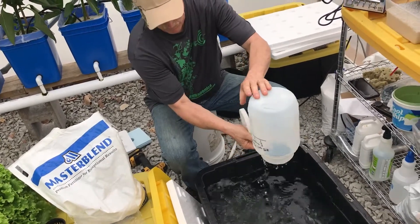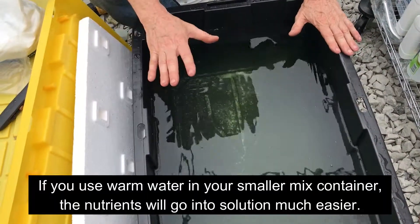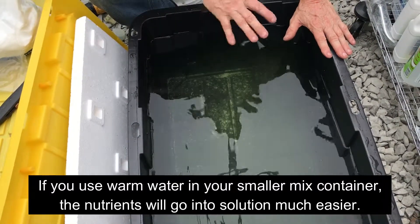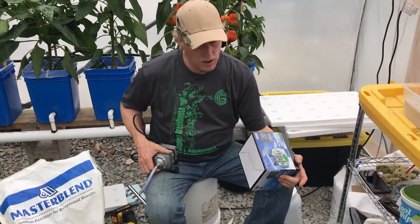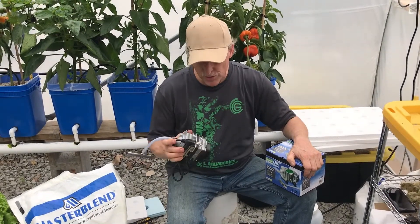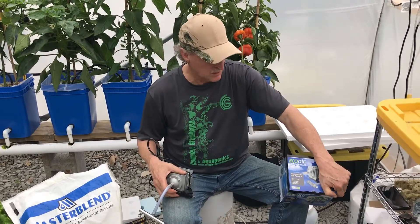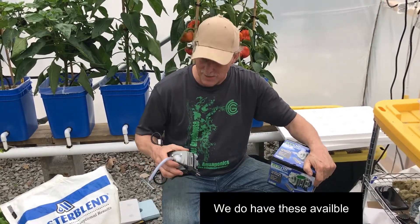Put it in a container, shake it up to get it into solution, then pour it in. The water is a little cold so it won't all go into solution immediately, but within about 30 minutes it will all be dissolved. If you're only doing one or two of these, you can get away with a small aquarium aerator, but I do suggest getting a better one — this is an Eco Air commercial one and it'll last a long time.